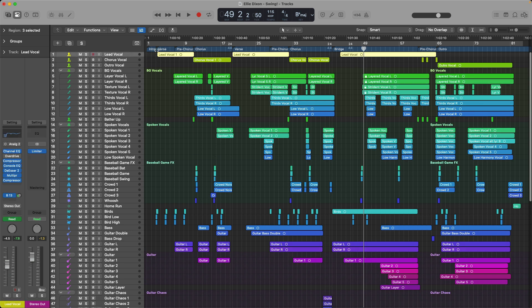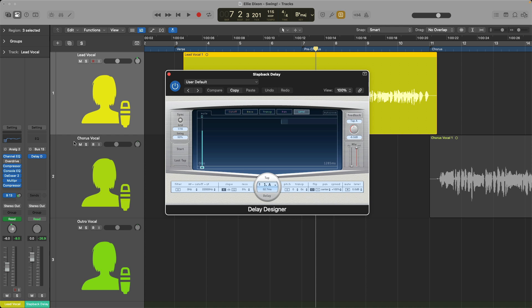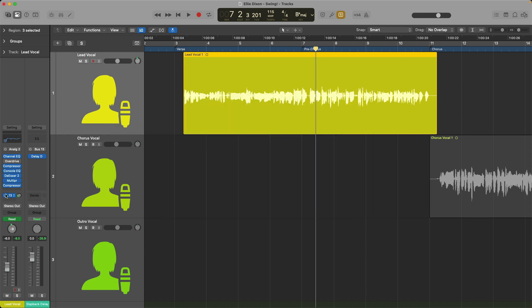I've geeked out a little bit on the arrangement, the wordplay, the sound effects. Let's dig into some of the processing choices, and I want to start at the top with the lead vocals. So it sounds pretty good. We have some plugin processing in the form of Channel EQ, the Compressor, Console EQ, De-esser, Multi-pressor, and another Compressor — so we have four dynamic processors working on this vocal, plus two EQs. And we have Delay Designer providing some sense of space around Ellie. Now if I bypass Delay Designer and all the effect plugins, take a listen to what the vocals sound like by themselves.